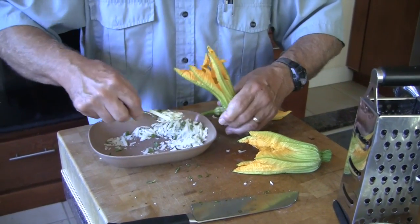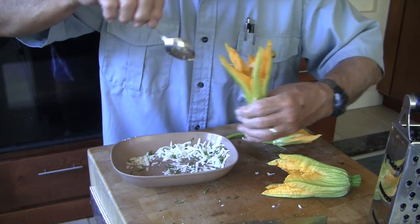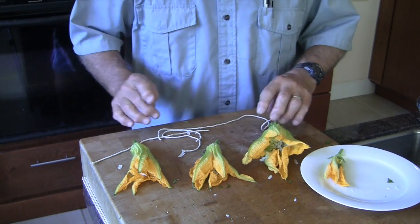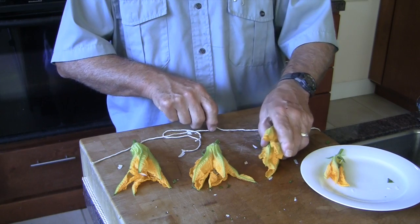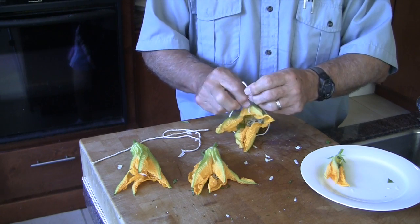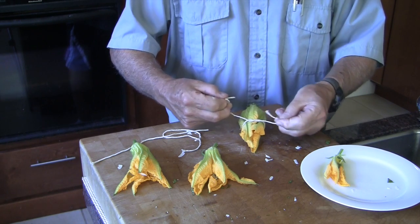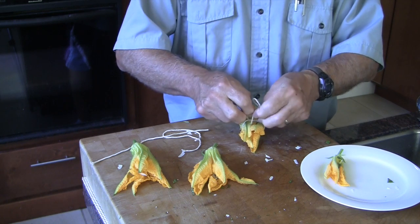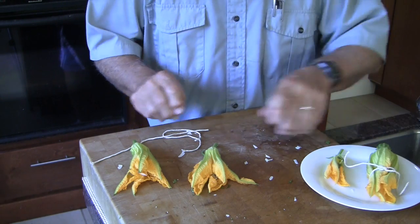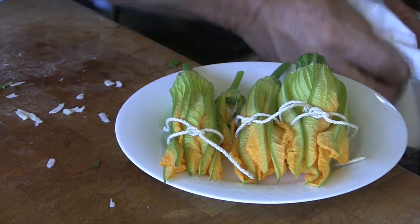We'll just stuff them through the front end with two spoons. Because these flowers are kind of open and floppy, they're going to be very hard to bread later on, so I'll take a little piece of kitchen twine and very loosely cinch them down a little bit to train them over the course of the afternoon. I generally do a granny knot — not a square knot — so it comes apart very easily later.